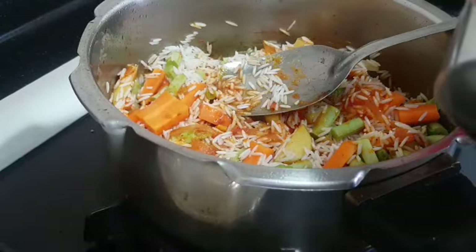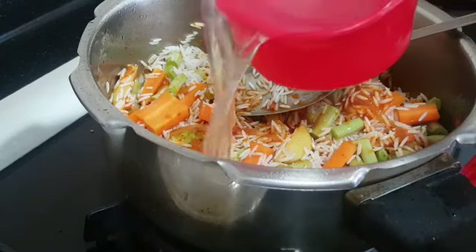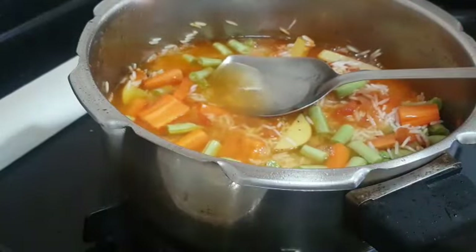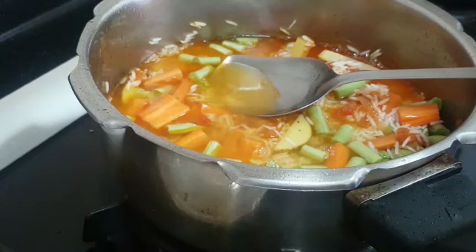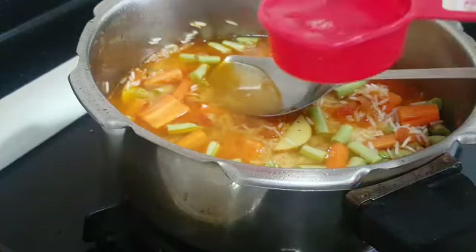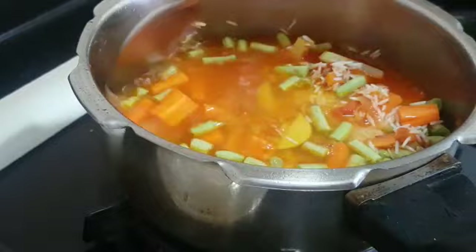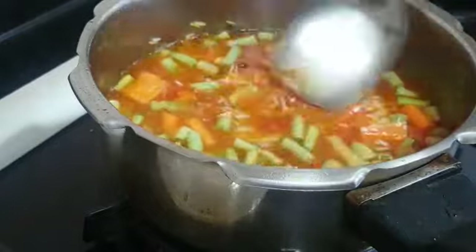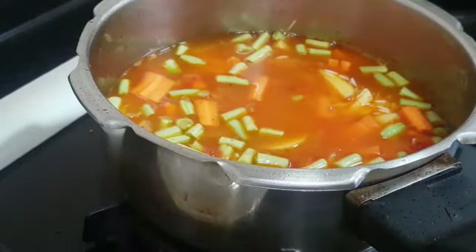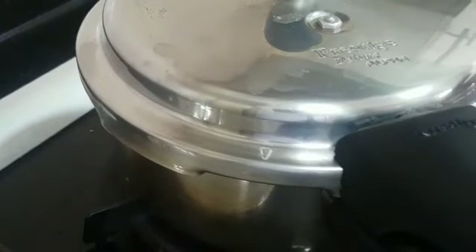I'm adding 1 and a quarter cups of water — this is the water I drained from soaking the rice, so I'm using the same water, only 1 and a quarter cups. All is done, so close the pressure cooker and cook for around 2 whistles.